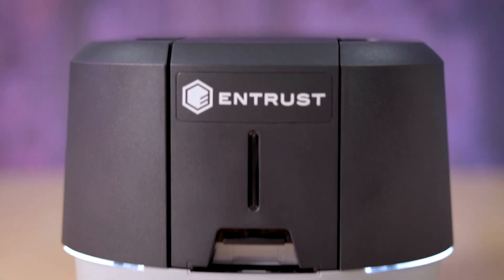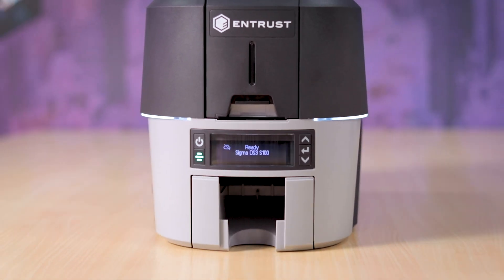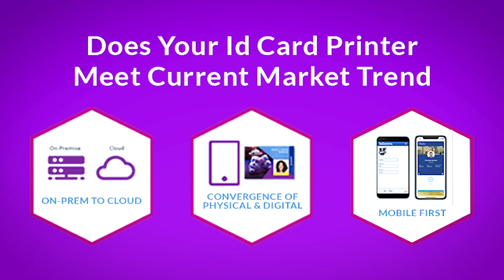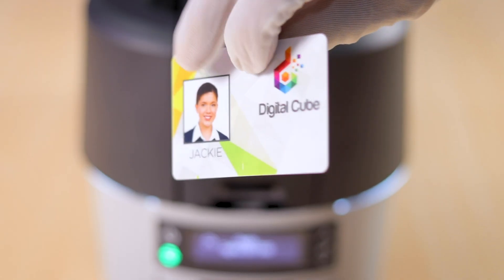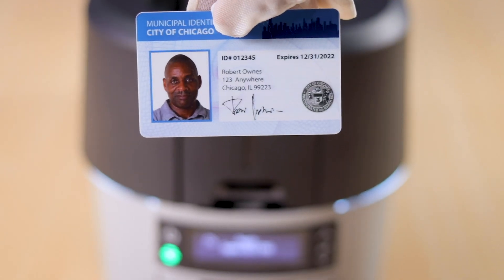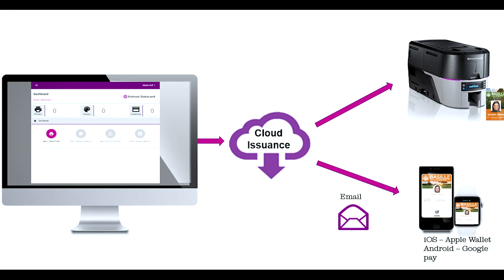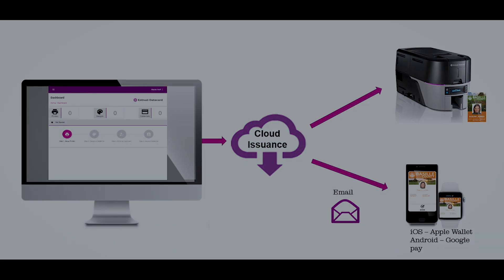Sigma DS3 is said to be born in cloud. This printer is built considering the current market trends with some unique features. It is a dual-sided direct-to-card printer — the world's most user-friendly ID card printer with unmatched security. You can issue physical and digital IDs with the help of IDAS software.